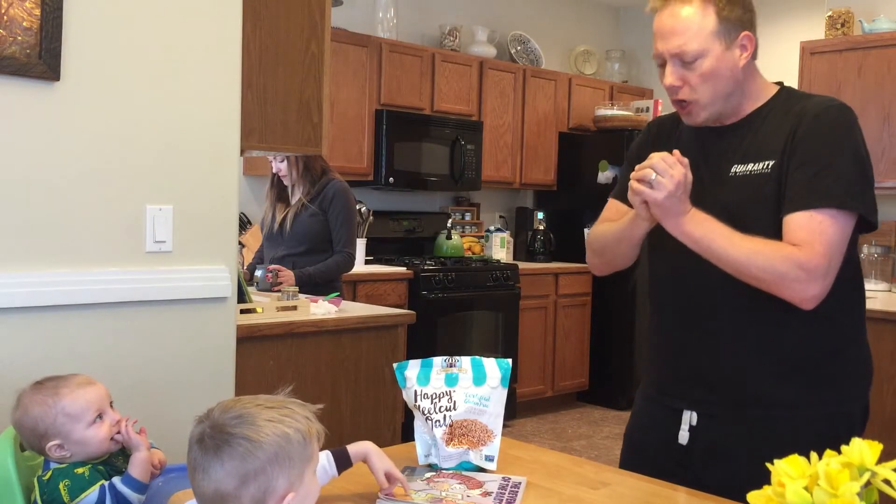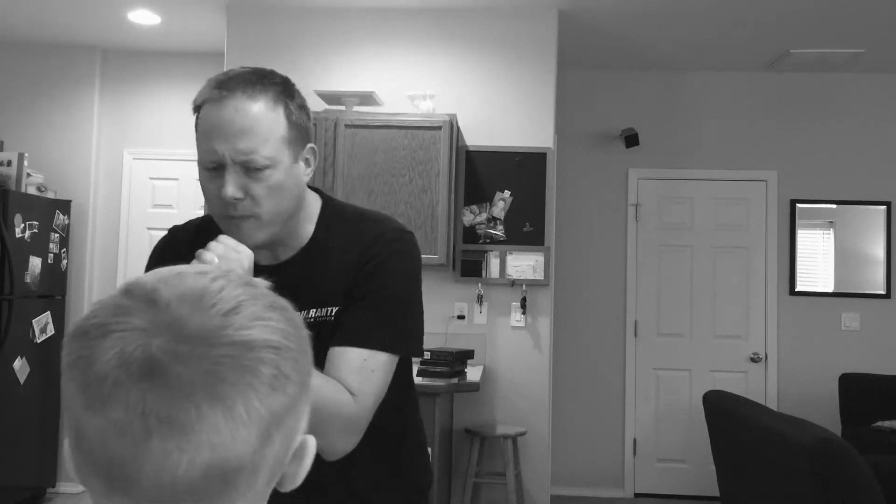We are Steel Cut Oats! Pease porridge hot, pease porridge cold, pease porridge in the pot, nine days old. Some they like it hot, some they like it cold, some they like it in the pot, nine days old.